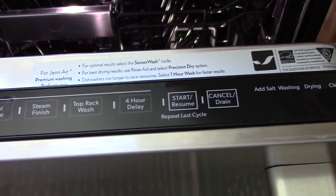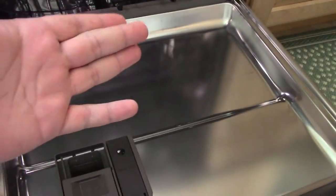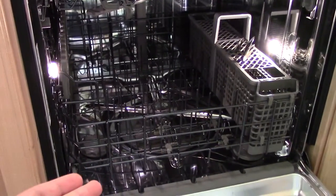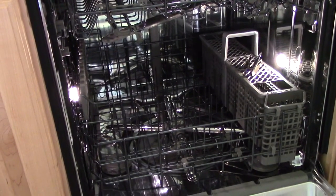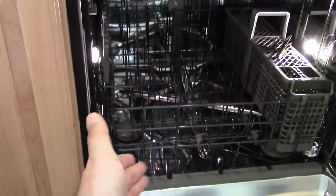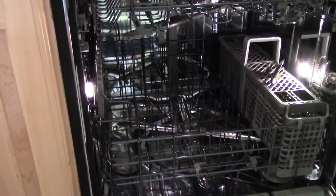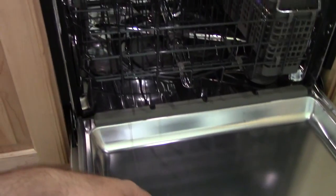One of the first things you notice when you open the door is these fancy LEDs that come on. Now, it claims to be a stainless steel interior. Is it Chinese stainless steel or real stainless steel? Chinese stainless steel will rust — like JK18's grill, that's the perfect example — while real stainless steel won't do that. From what I can see so far, no problems, so I will give it that.